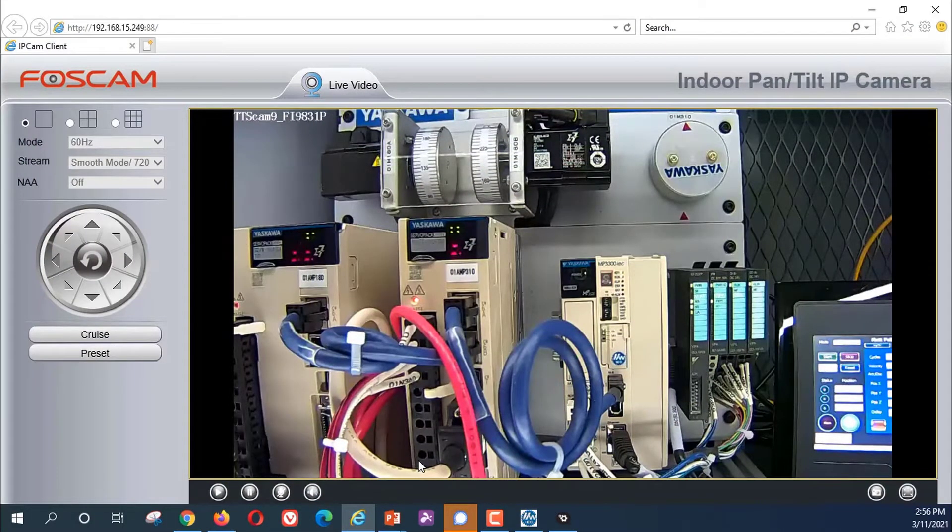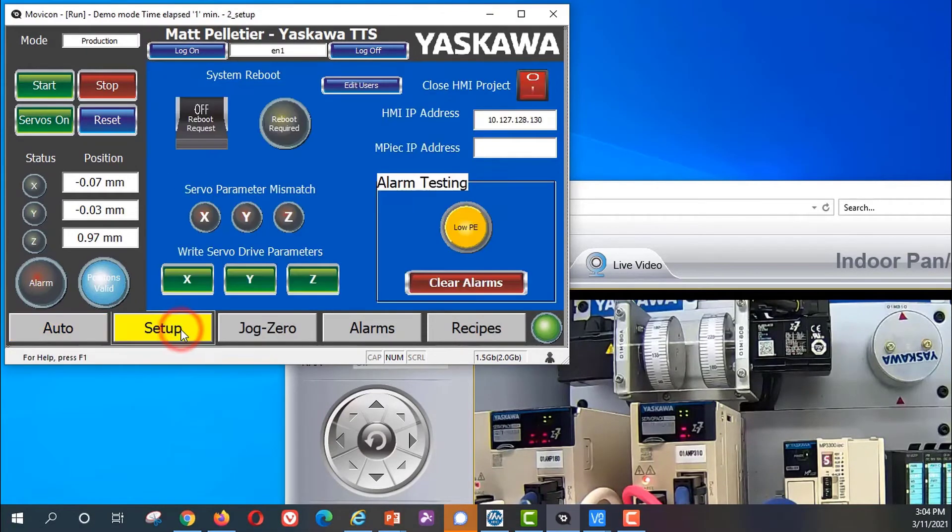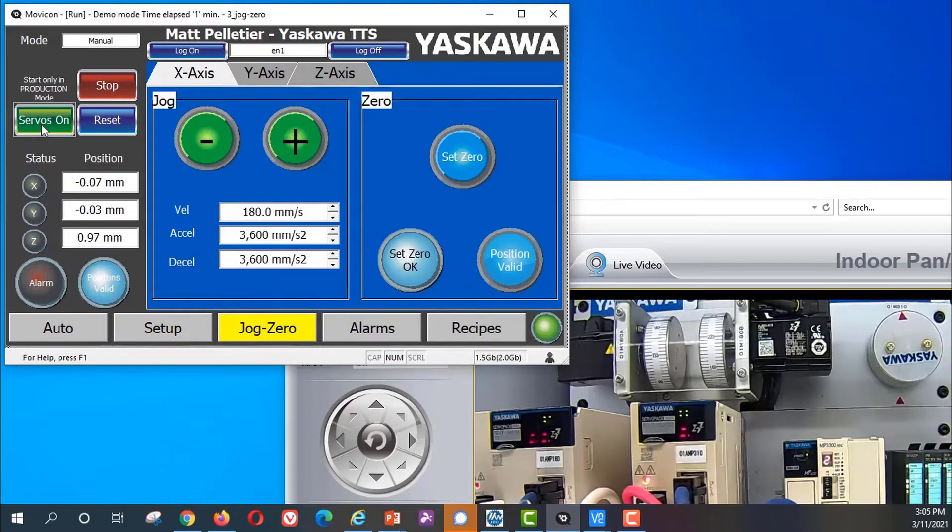I'll bring up the controller and demo on camera here for a quick overview. First I'll log on to see some setup functions in the setup screen — reboot and write parameters, clear alarms, monitor the IP address, and other things. You can jog the motors in the jog screen. Just turn the servos on in the control panel and jog motor X. There are different tabs for other axes like Y and Z.